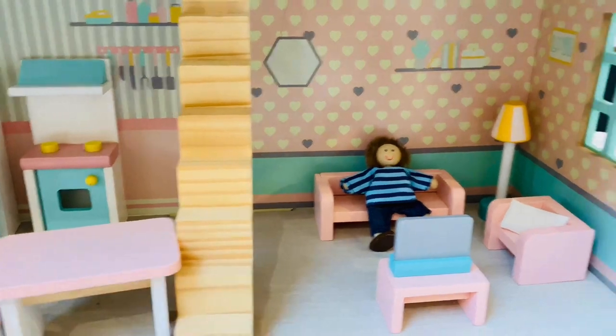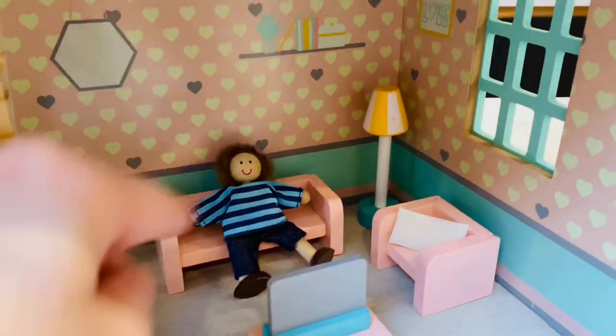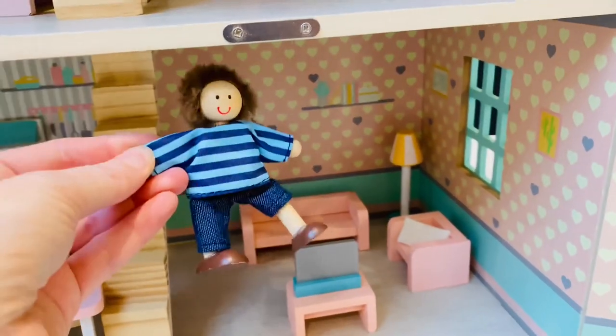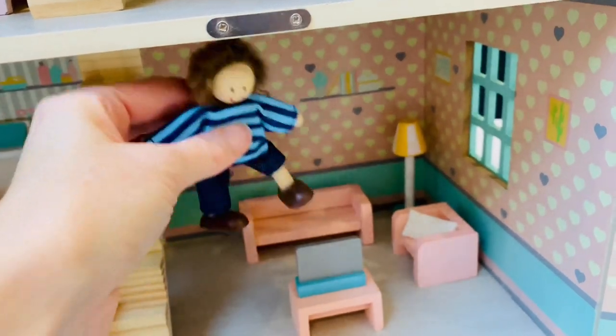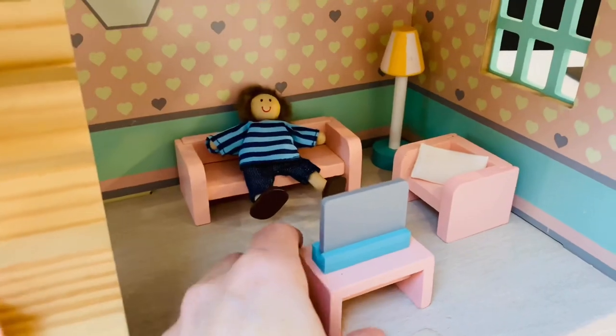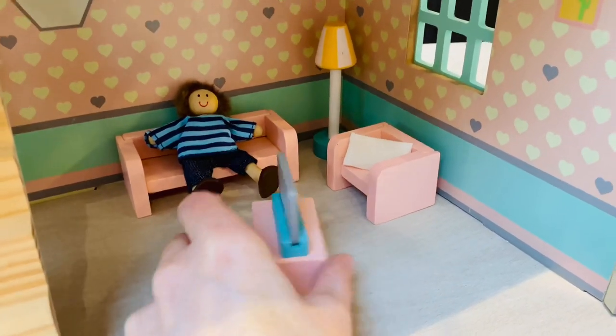We have the stairs upstairs, a little bit wonky. This is the living room — you can see we've got the cushion, the cute little lamp, and one of our figures. It comes with two figures and you can bend and mould them. They're not easy to stand up but they are cute to play with. And if we turn the table, let's see what they're watching on TV — something very exciting.